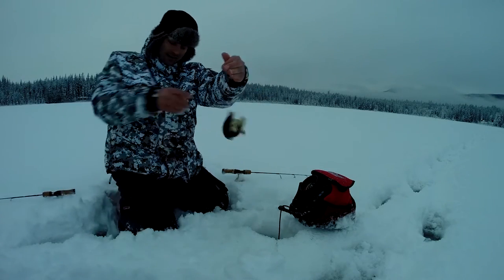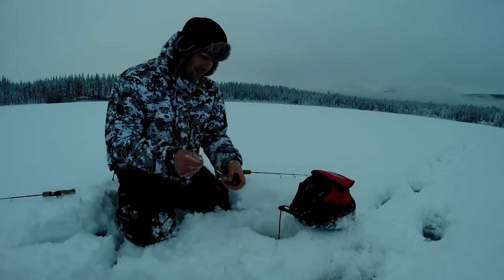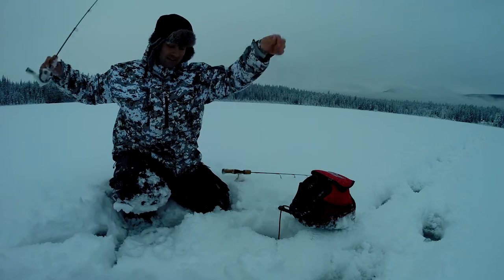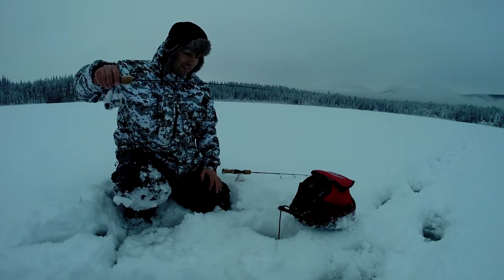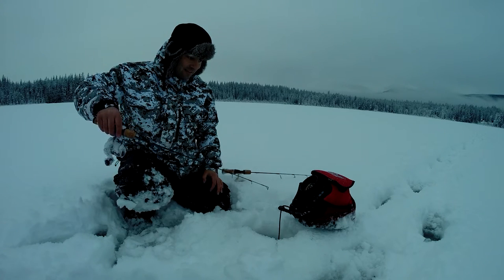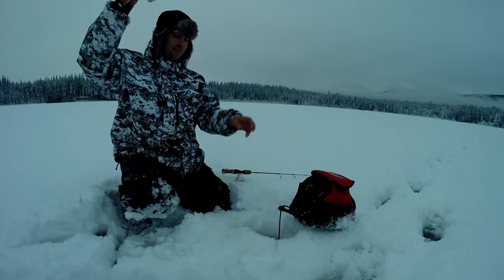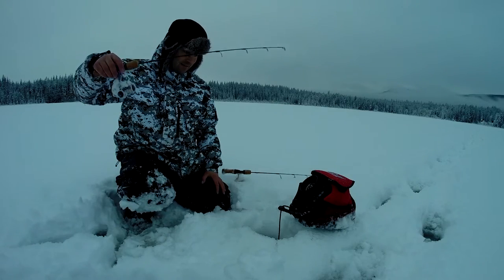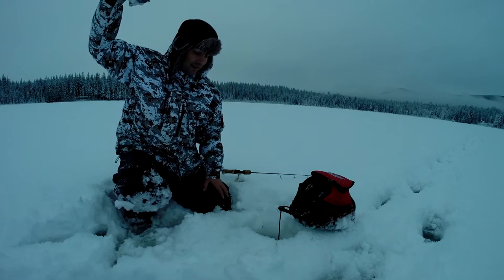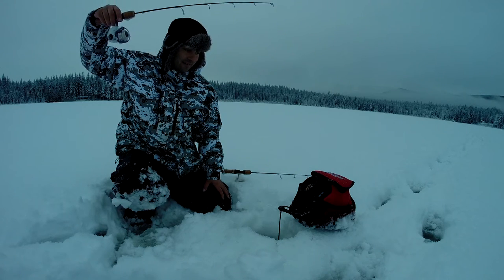There we go, another little guy. These crappie like when it gets dark — it's getting to be evening and they're starting to come around hot and heavy. Lots of fun just letting it slowly sink down here — they come on the fish finder. Hopefully there's some bigger ones around. They come way up high off the bottom to hit it. Actually the most aggressive ones seem to be right below the ice in six feet of water.